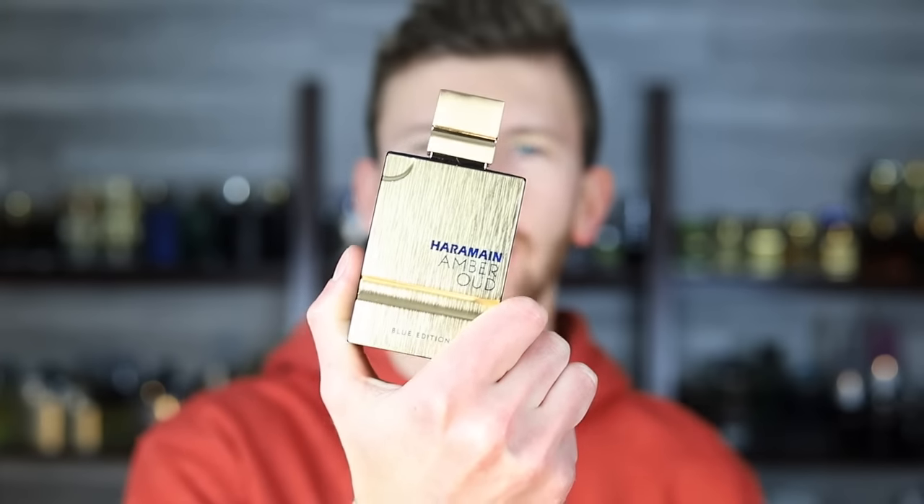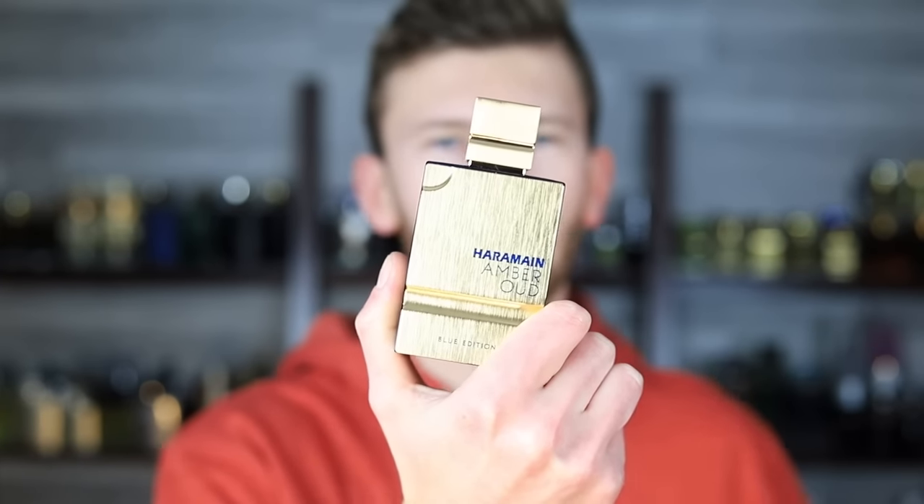If you've been following along on the channel, I've been diving into the Al Haramain Amber Oud lineup — similar in essence to the Armaf Club de Nuit lineup where you have a bunch of fragrances all falling under the same naming convention and bottle design, but all of them are clones of completely different things. There are a few differences: a standard eau de parfum line and some actual true parfum fragrances within this lineup. All clones, and these have all turned out so far to be very, very good — definitely top tier quality.